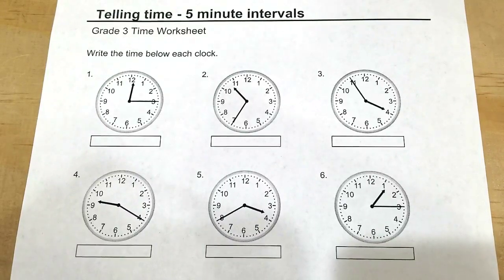For this video we're going to learn how to tell time in five minute intervals by reading the hands of the clock. This is a reminder you get a copy of this worksheet in the link below so you can print and follow along. Alright, let's start.